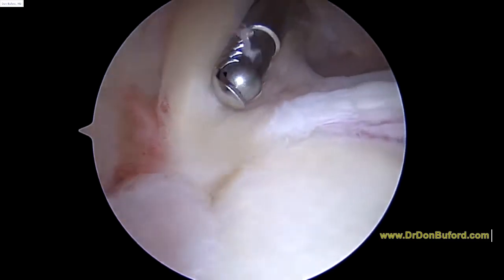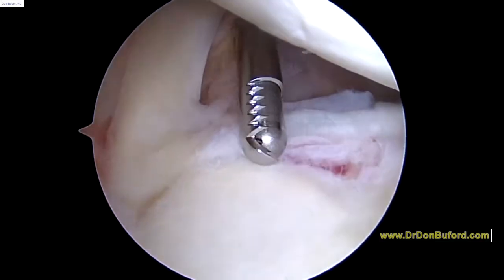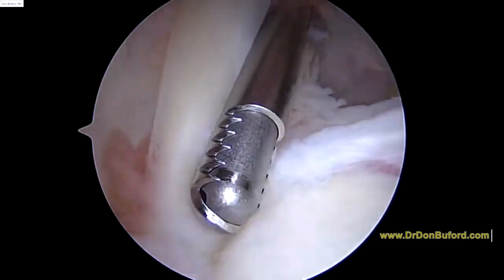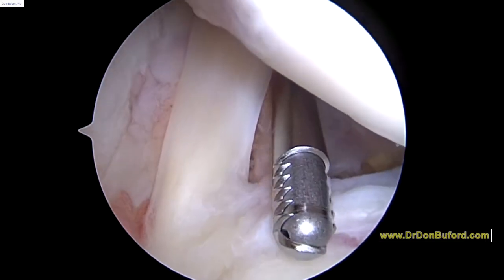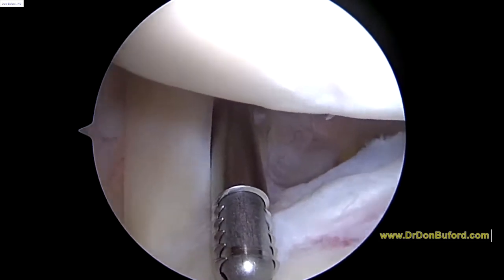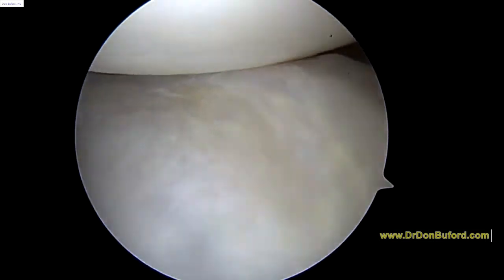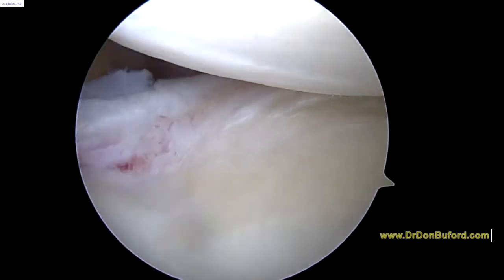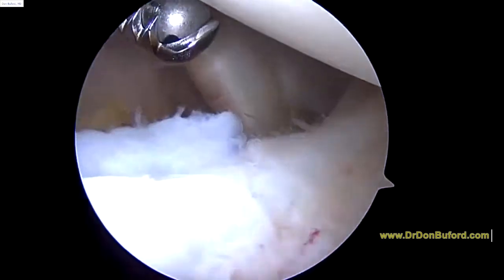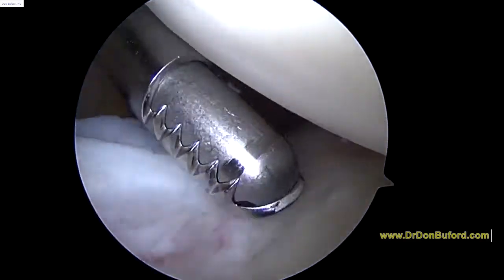We'll look at the biceps anchor. Those are normal wear and tear changes. That looks great — no signs of any significant problem there. We're going to rotate the camera and look around towards the back of the shoulder. That looks good. Some generalized arthritic changes, but nothing significant to worry about. Here's the leading edge of the subscapularis tendon, here's the anterior labrum, and those structures look good.